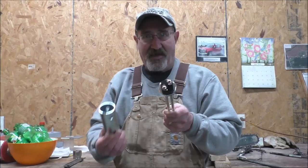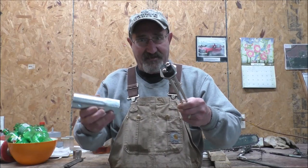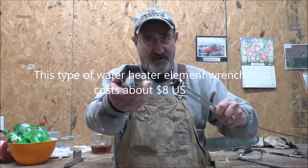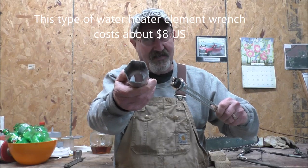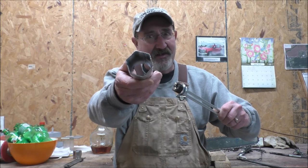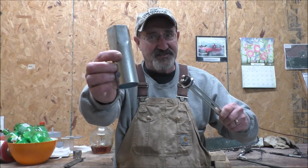You'll need to get it out — you'll need an inch and a half socket. Your first attempt, like mine, is to go out to your standard favorite box store and buy a wrench that looks like this.